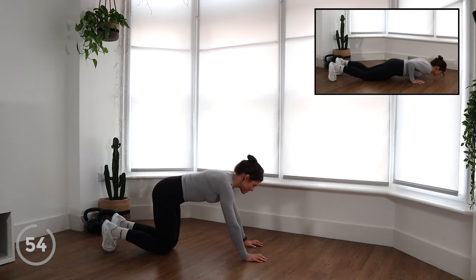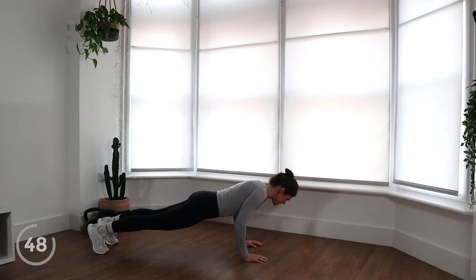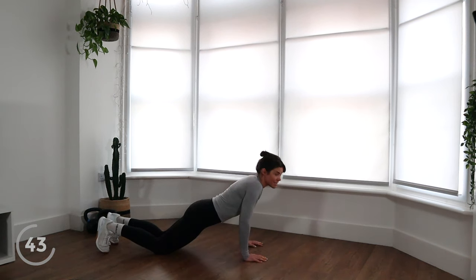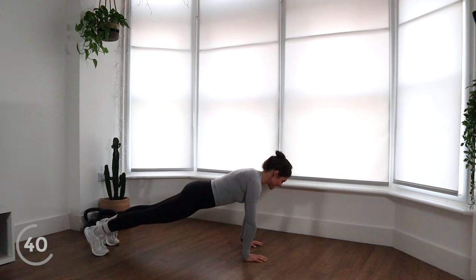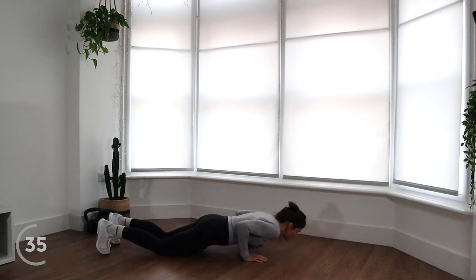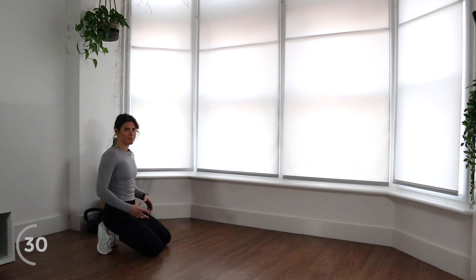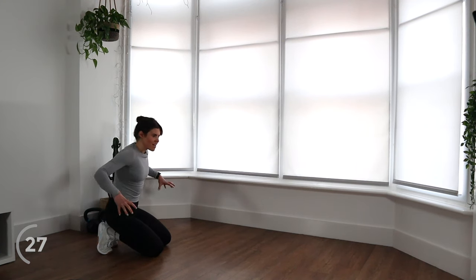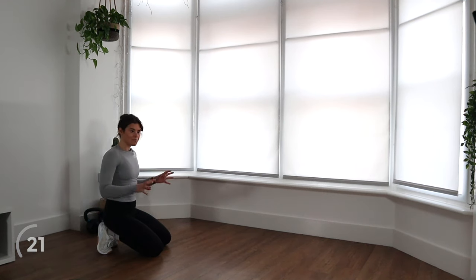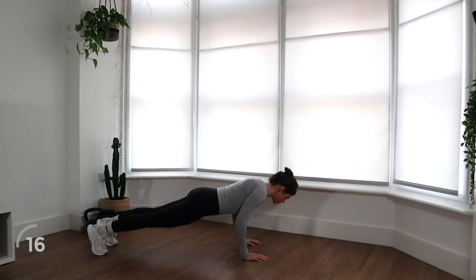Coming up into that high plank position, we're just going to aim for a nice steady downward phase of the exercise. Knees go on the floor, and you're going to come back up to the starting position and then go again, making sure everything is switched on. I know we traditionally think of push-ups as being an upper body exercise, but really it's a compound, full body movement. We want to make sure we have our legs switched on, our glutes switched on, our core switched on, our backs — everything needs to be working.